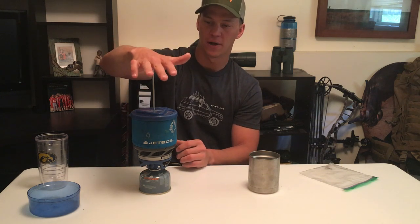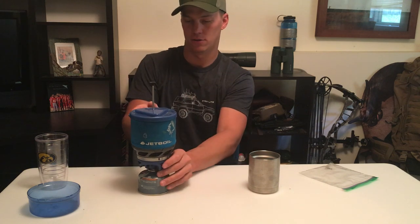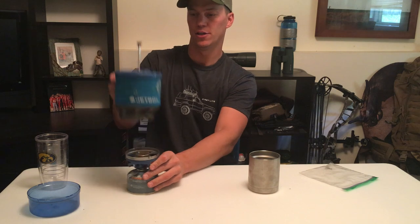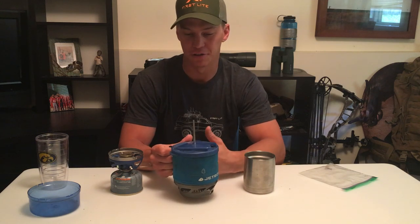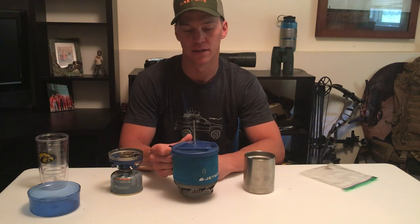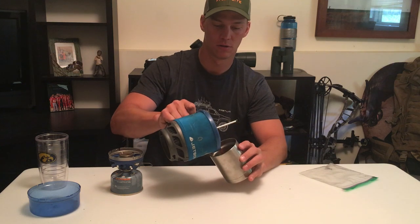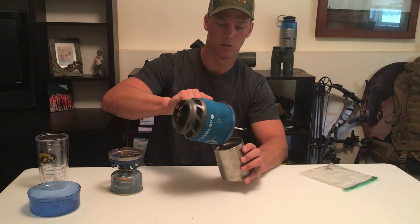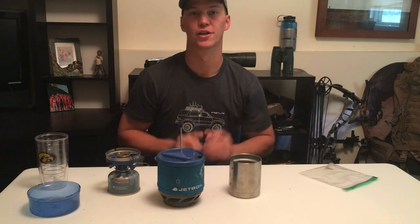You're just gonna go ahead and use this press like any other coffee press — real slowly push it down. Then take your Jetboil off; you've got your pour spigot. I usually use a GSI mug in the backcountry — they're super lightweight, easy to use, and they're worth their weight in gold to me. I usually don't drink out of the Jetboil itself; I try to clean it right after I make it. So you'll pour your coffee in and you're good to go.